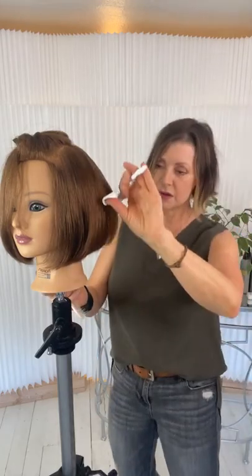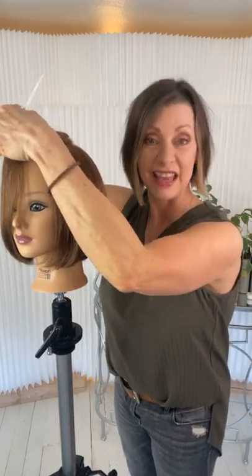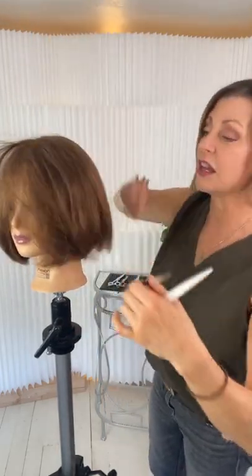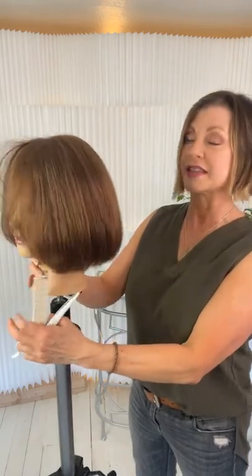A couple of people asked about my Angel Blades — they have a one-year warranty on the edge against nicks, dings, and damage, and a lifetime warranty on parts. If you want to find them, they're on seriousbeauty.com in the tools and scissors section.